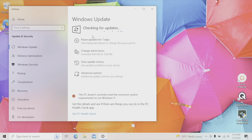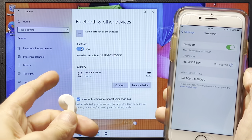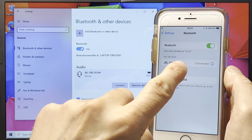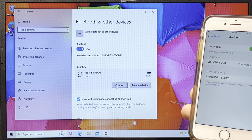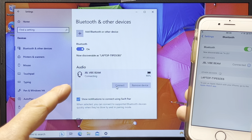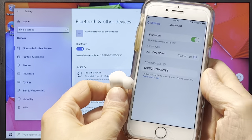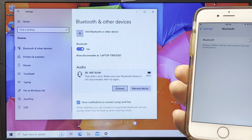One more important piece of information: it's only possible to pair or connect your JBL Vibe Beam earbuds to one device at a time — either your smartphone or your Windows computer, but not both simultaneously. If the earbuds are already connected to your iPhone and you try to connect them to your Windows computer at the same time, this is going to fail.